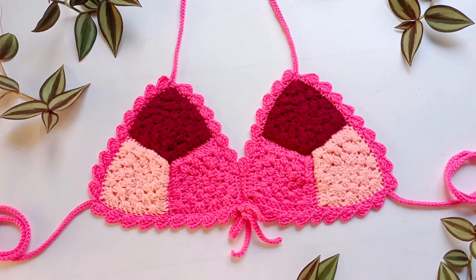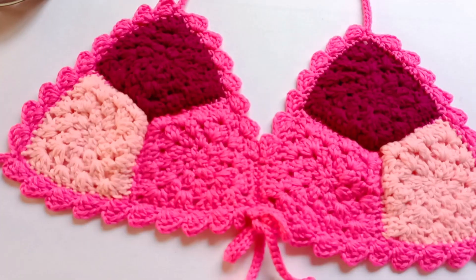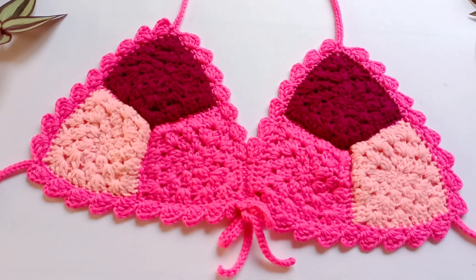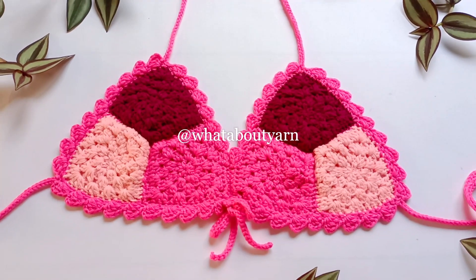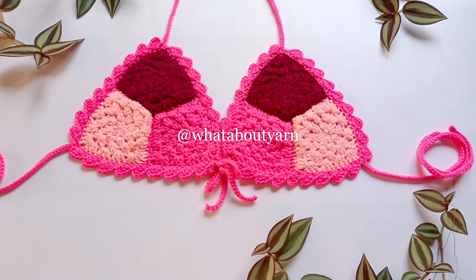And if you're new to this channel, hello there! My name is Kat and I make crochet tutorials. You can follow me on Instagram and Facebook at What About Yarn. And if you like this video, please give us a thumbs up, comment down below, and subscribe.